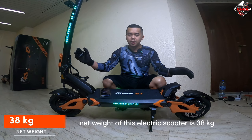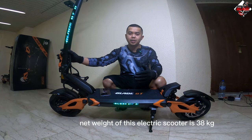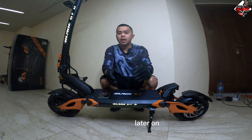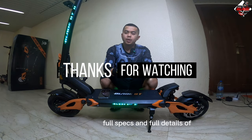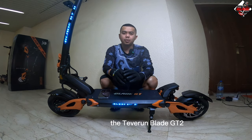The maximum weight capacity is 150 kg and the net weight of this electric scooter is 38 kg. That's all the basic specs for now. Later on, I will create separate videos with the full specs and full details of the Teberon Blade GT2.